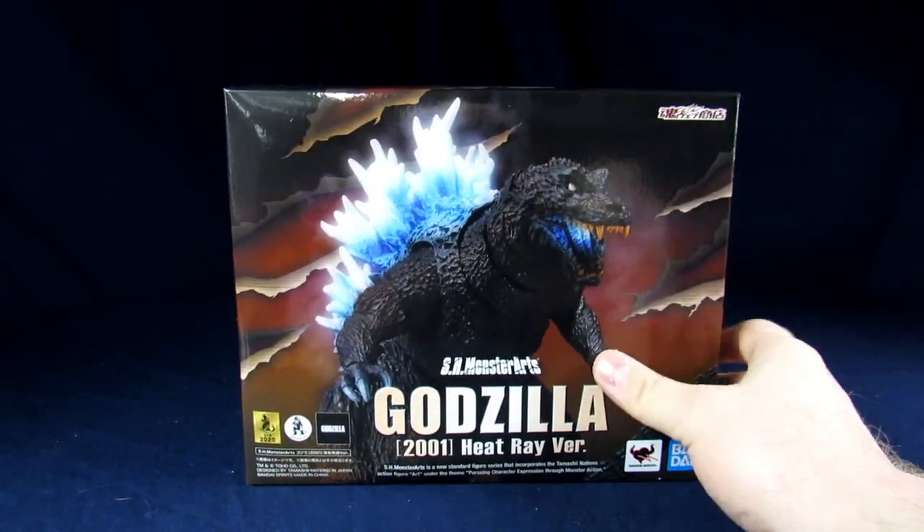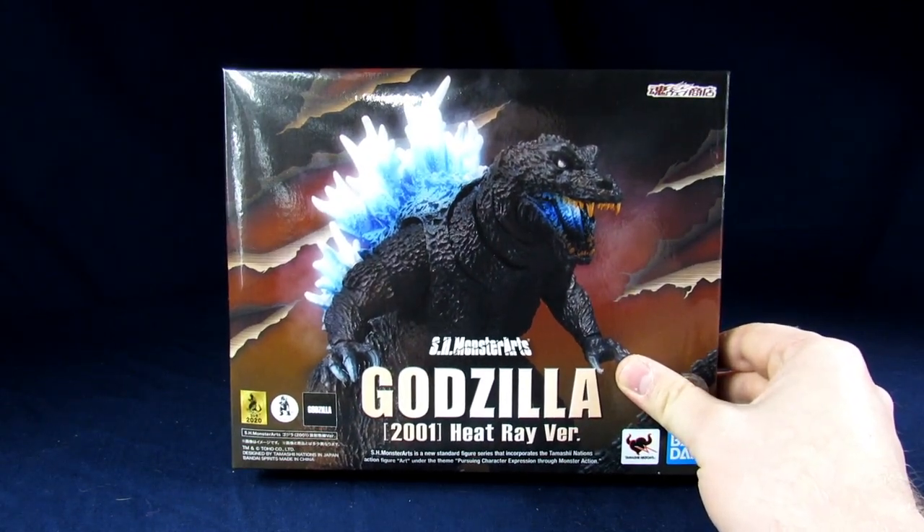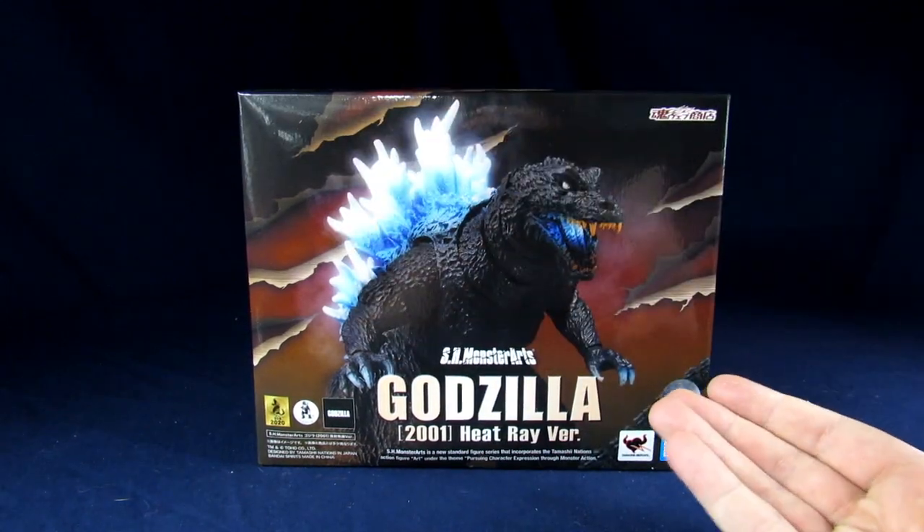Anyways, the reason I picked this up is because I thought it was unique enough to pick up for my collection, because you see them like this in the movie at some points.